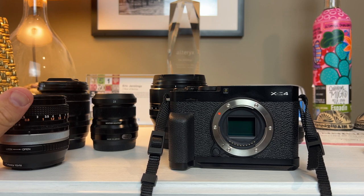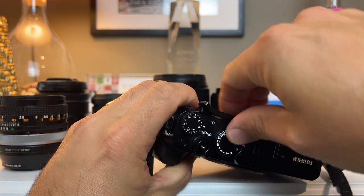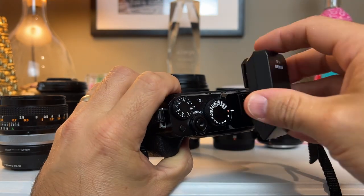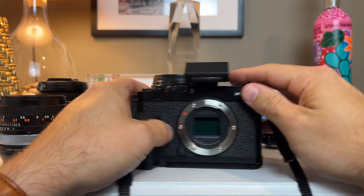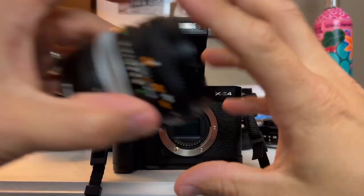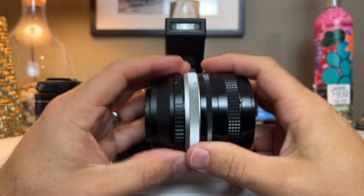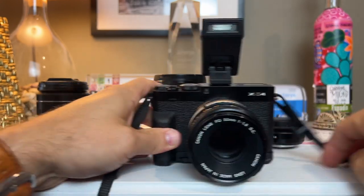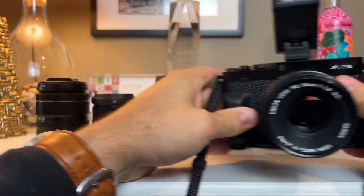Now, all mirrorless cameras can adapt lenses. In this case, you can easily adapt an old Canon FD lens and throw a flash on here — this little EX8 flash. I forget the exact name, but it's awesome for fill flash and when it folds down it's small. Like I said, you can mount old Canon FD glass or any other glass on here. I have a bunch of these cheaper Fotosi adapters and you get into the focus peaking in the EVF — it works really, really well.